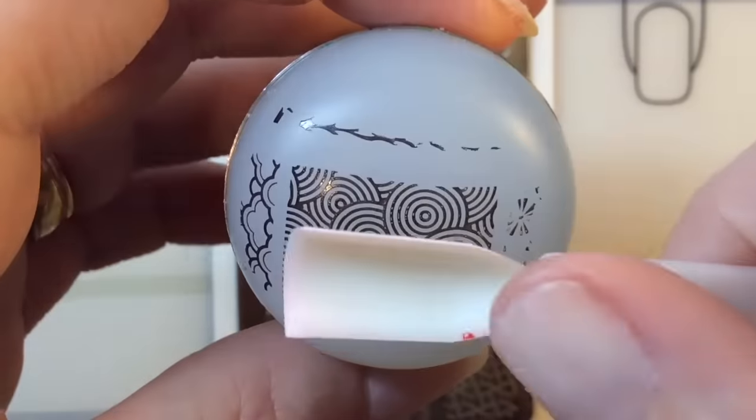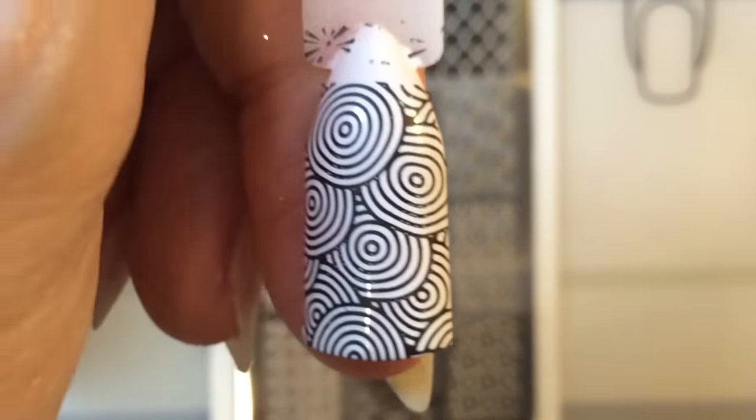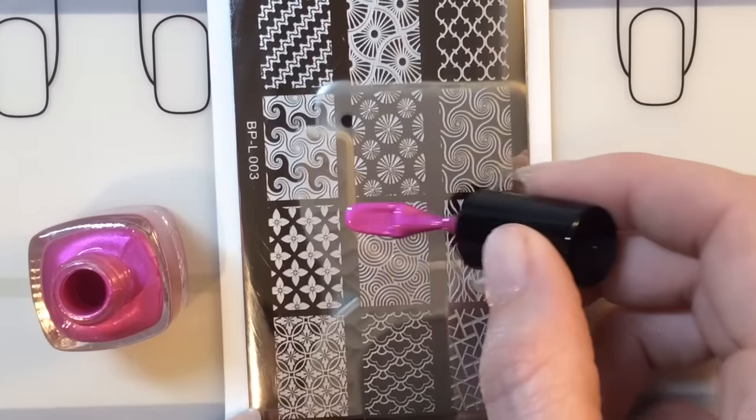This is As Black As Night. These are like my favorite stamping polishes at the moment — I love them. You know you're going to get a perfect swatch every time. You can see that it stamped really well as well. And then the last one to show you is Magenta At Your Own Risk.